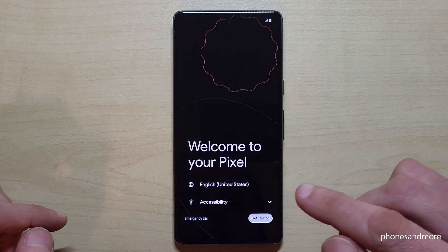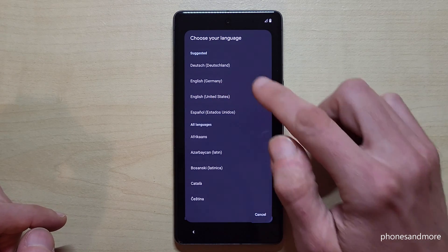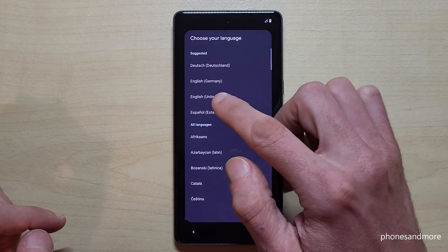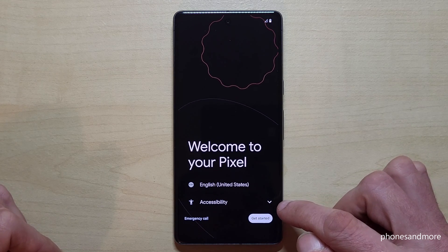Just choose the language you want to have — one of the suggested ones or one you want. I go with English with the dialect of the United States.